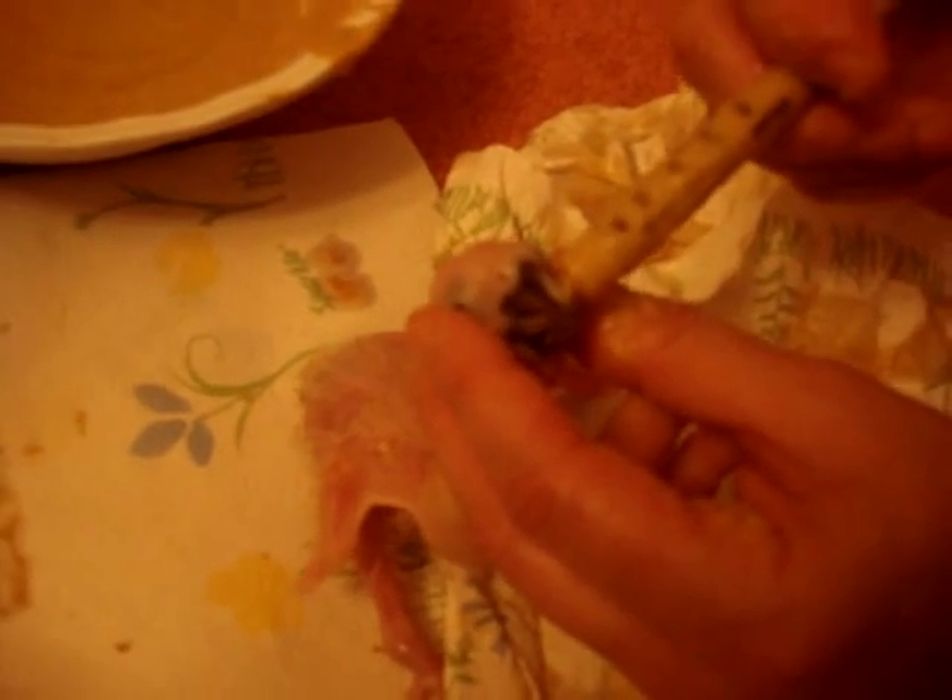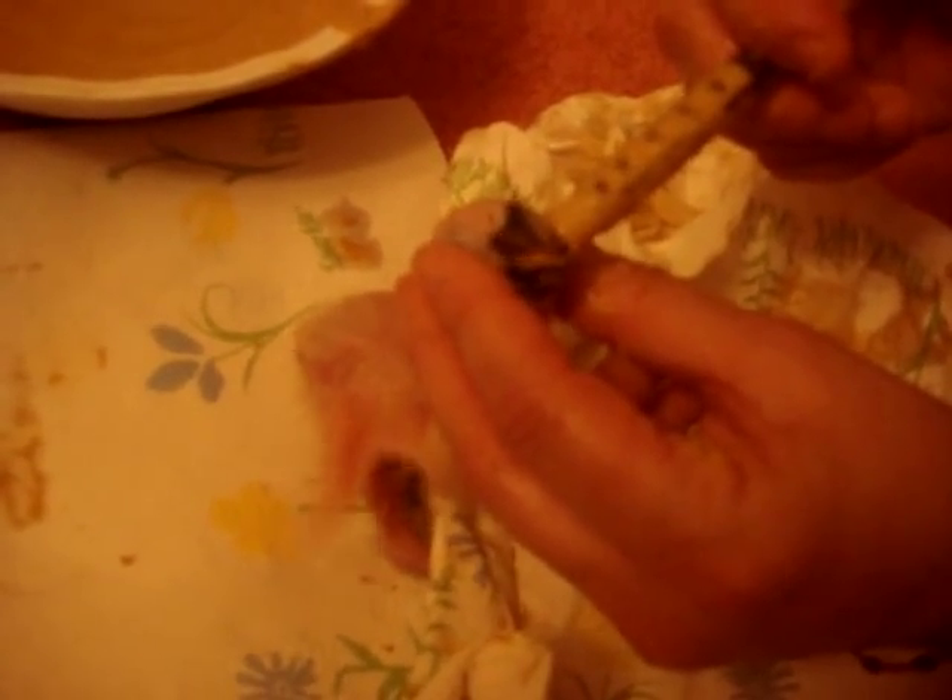He definitely wants it. I don't like to deprive them food — if they want it, I like to give it to them. You wouldn't want to be deprived of food if you were still hungry. I don't deprive my kids if they're hungry. So if he wants it, he gets the food. There's no such thing as really overfeeding if he's hungry.